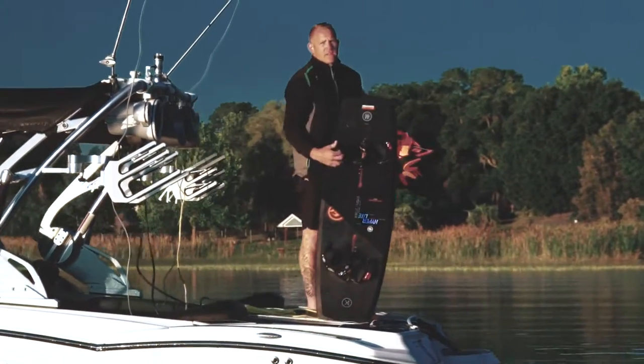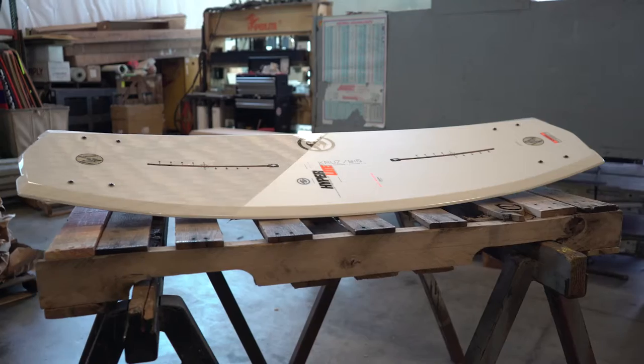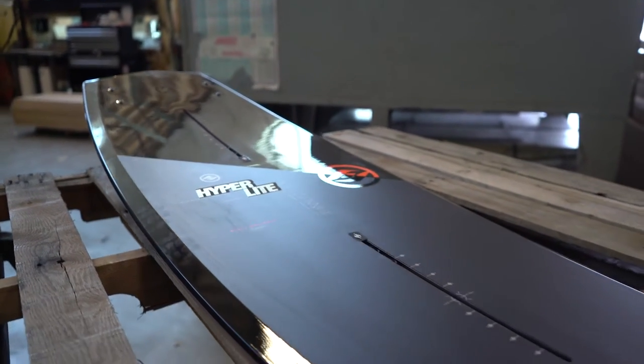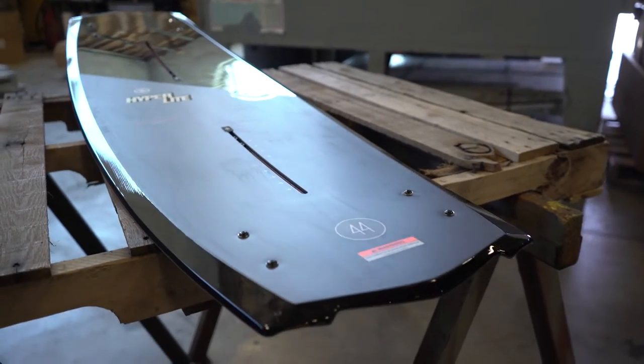Few wakeboarders work as hard as Rusty Malinowski, and the passion he has for the sport has been poured into his shape: the Cruze. The Cruze is available with Hyperlite's exclusive Bio 3 and NovaCore. Rusty and shaping expert Aaron Stumpf have shortened the overall length but added surface area with the board's width.